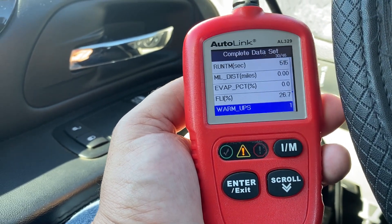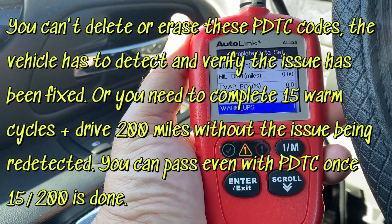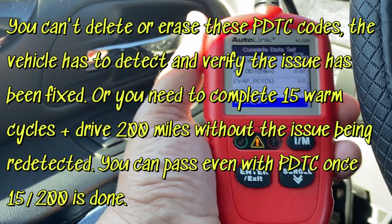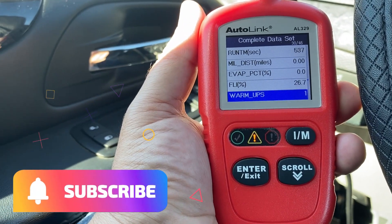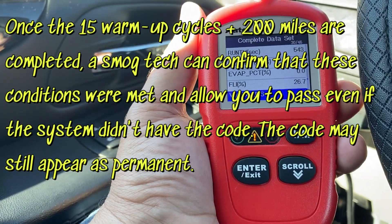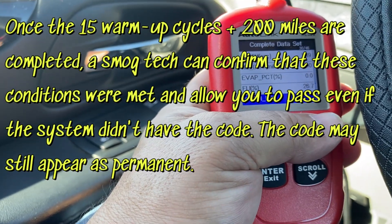Permanent diagnostic trouble codes cannot be cleared — the vehicle has to detect that the issue has been fixed. So fix the issue and complete the 15 warm-up cycles and drive the 200 miles. You may not have to drive all 200 miles and complete all 15 warm-up cycles, but doing so will allow the vehicle to pass an emissions test even if the code is still present, as the technician can verify that the criteria for miles and warm-up cycles has been met.